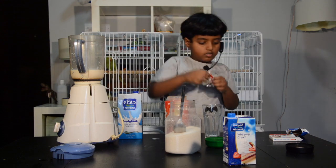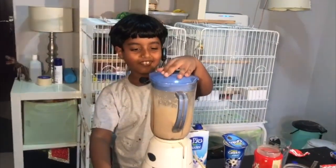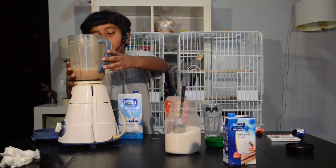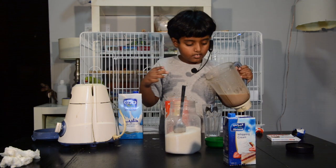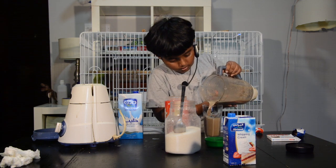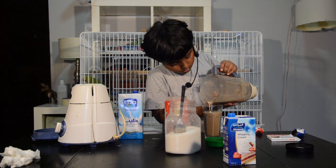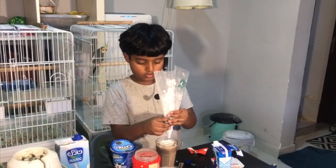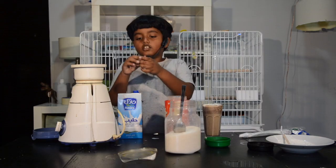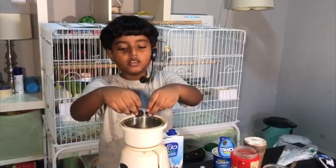I put all of the ingredients. Now I'm gonna put the whipped cream, but this was the one used for the cake and it was the only thing I could find in the mall to use for the milkshake. I'm also gonna put Oreos in here, but this one has no cream. I'm gonna put it in now.